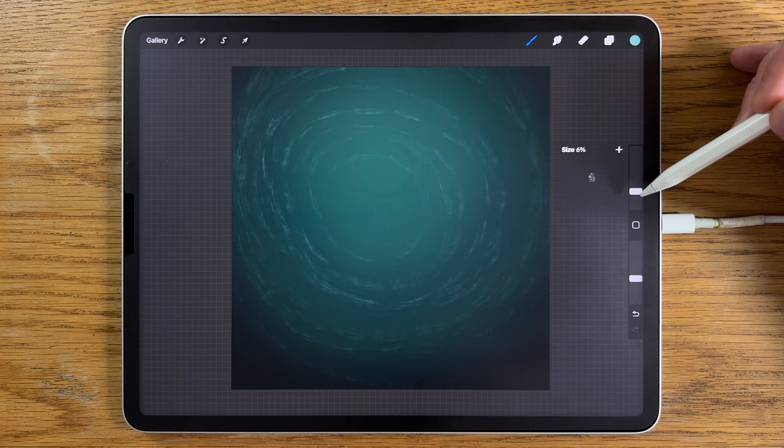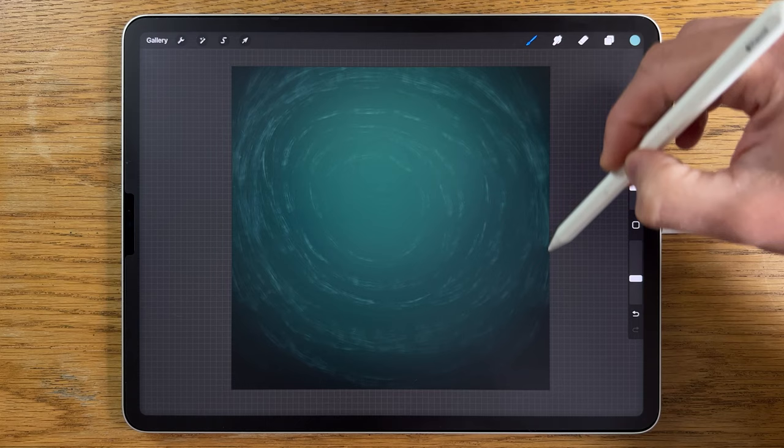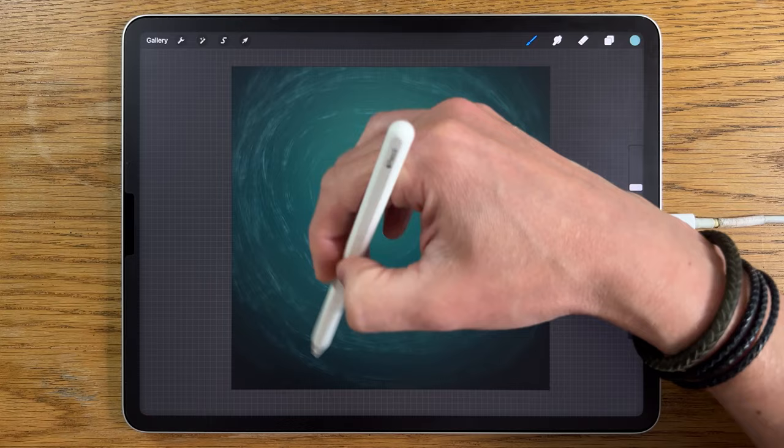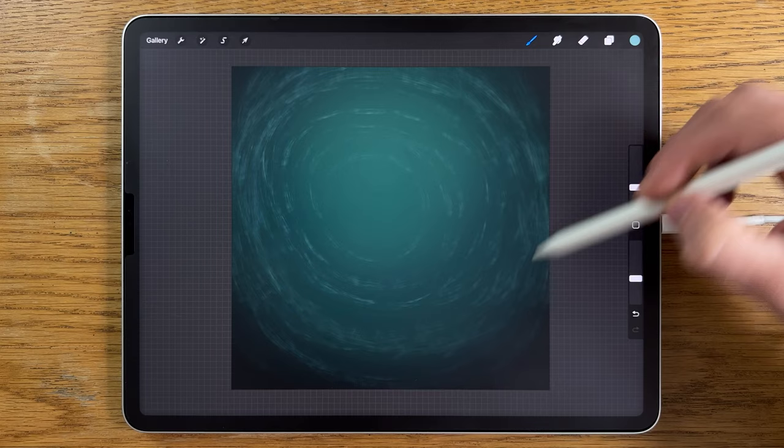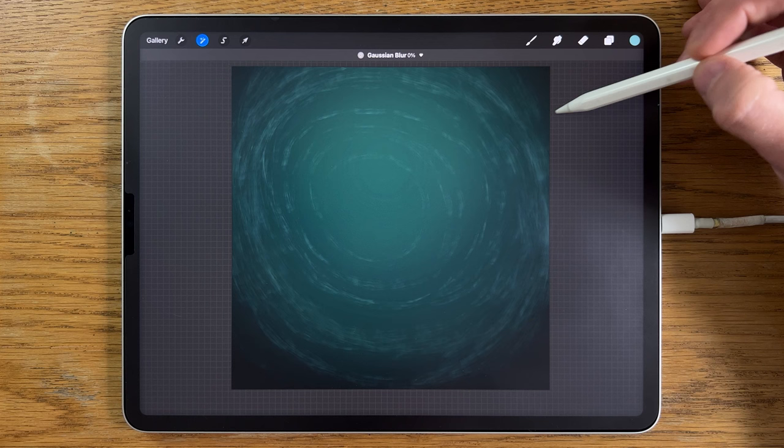I'm going to put the brush up to 10% and work on the outer areas, concentrating a little bit more in the upper corners, brushing over a few times. We can remove sections of this, so we don't need to be too precious about it. I'm just sort of lightly scribbling in to fill some of these different areas. Then I'll go to the adjustments, Gaussian blur, and blur that in to about 4%.